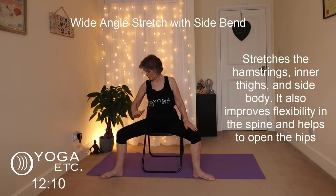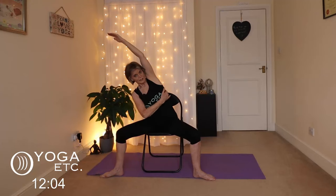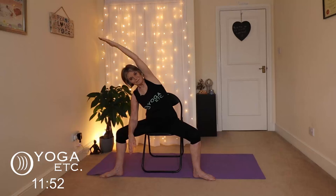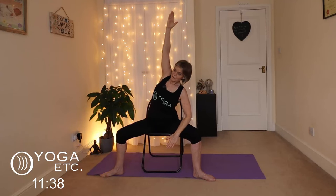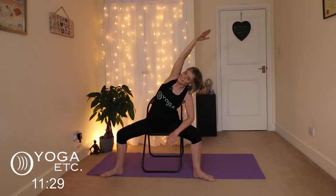We're going to do a side bend from here. Bring that right forearm on top of your right thigh and lift the left arm alongside your ear — you'll feel a stretch up that side of the body, opening the hips. Reach over with that left hand, try to roll that shoulder back, try not to let that arm come forward. Keep breathing, keep smiling, and lower down. Now the other side: left forearm on the left thigh, inhale right arm over, rolling that right shoulder back. Really reach over with those right fingers.